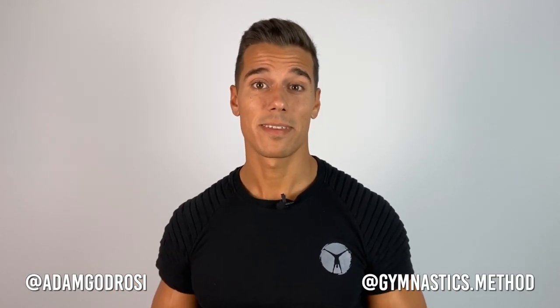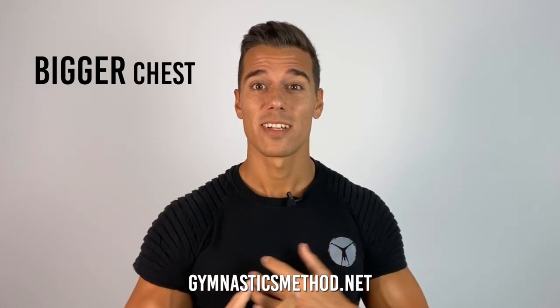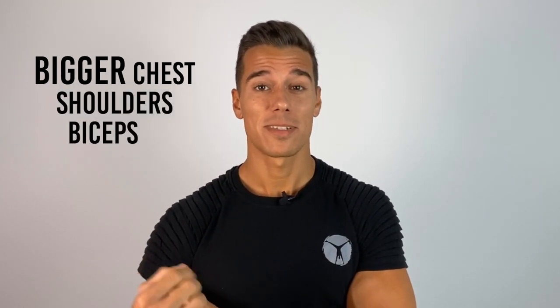What's up guys, it's Adam from Gymnastics Method and in this video I'm going to show you how to get bigger chest, shoulders and biceps literally without moving.